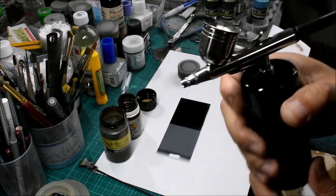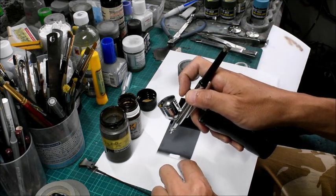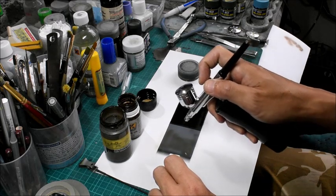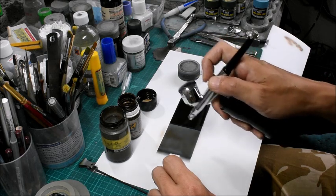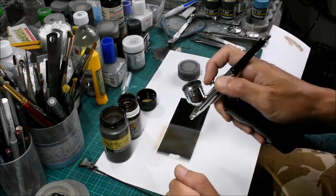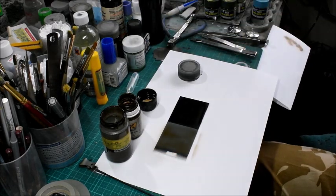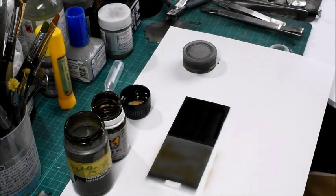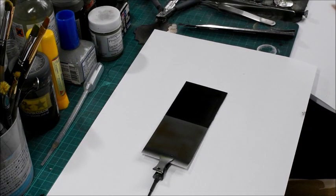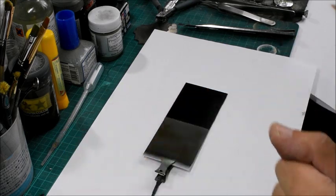Or maybe you can use the airbrush as well. If you are not familiar with brush painting, the airbrush is also a very useful tool to apply the basement coat. You can control the thickness equally the same. And you don't have to wait so long until the enamel color gets dry completely.